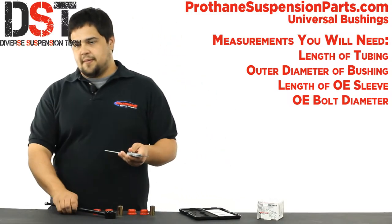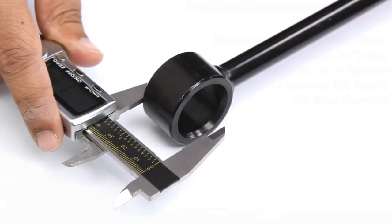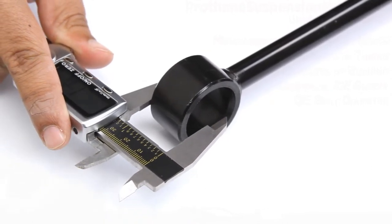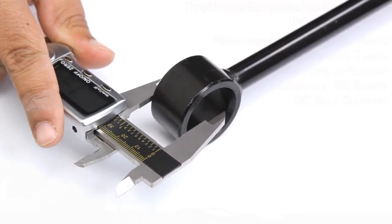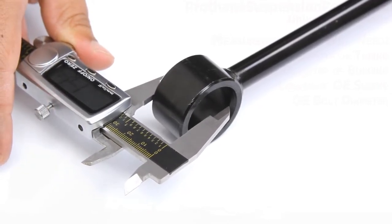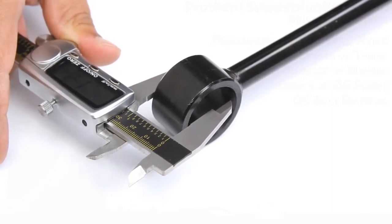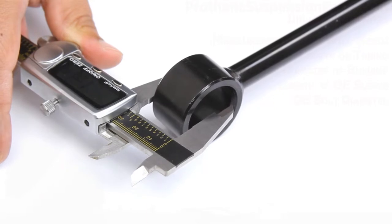To obtain the first measurement, you need to measure the length of the tubing where the bushing will actually be installed. This won't give us the total length of the bushing we need, just the length of the part of the bushing that will be inside the tubing. For this in-link we need a bushing with a length of just about an inch for the inside of the tubing.